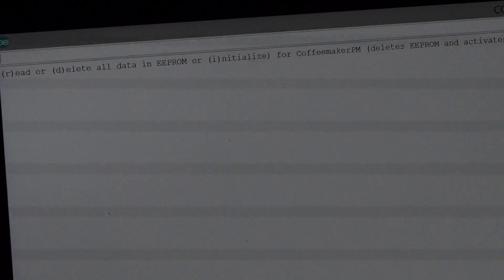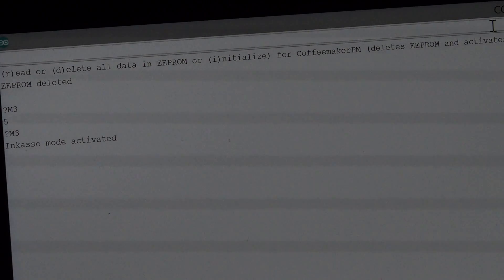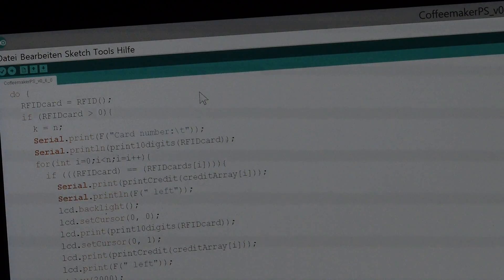I will now run this tool to initiate the payment system for use with the coffee maker. E-point deleted and custom mode activated. Now I will upload my coffee maker payment system sketch again.